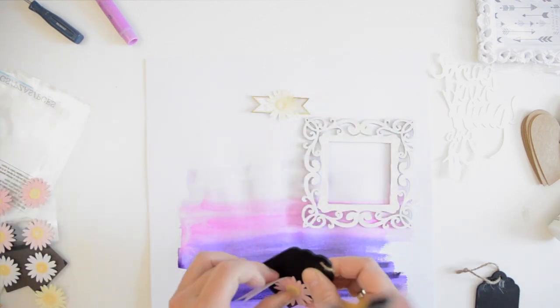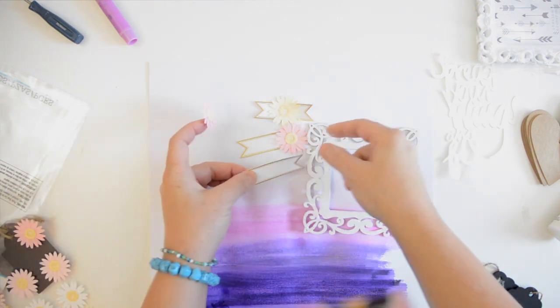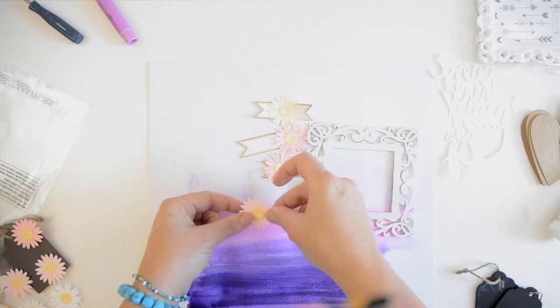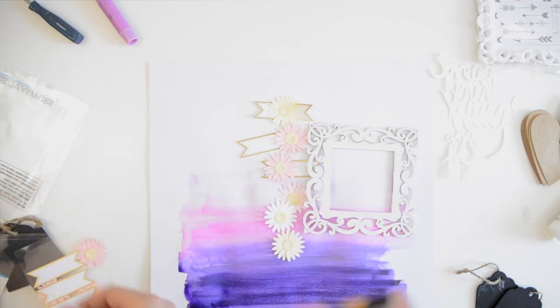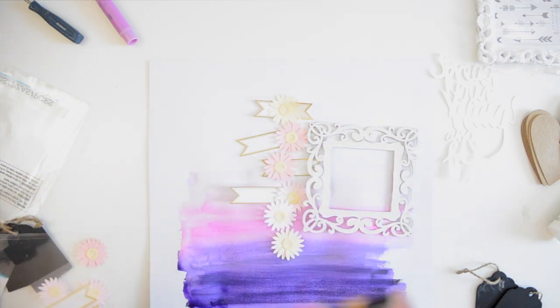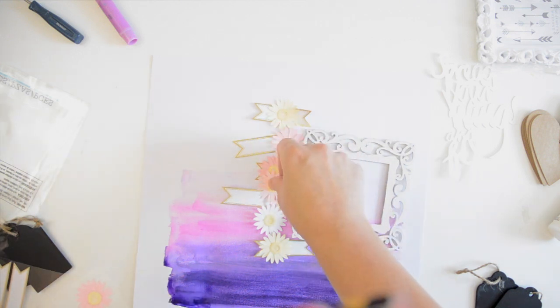Now I'm using these labels also by Martha Stewart, and the daisies — I love love love the daisies. There's not a time I walk past that shelf that I don't think oh my gosh I love the daisies, but they're quite expensive — I think they're like eight dollars a sheet. Wait till you can get a coupon or Martha Stewart stuff is on sale to get it cheaper. Now I'm just placing them to see what I want to do — I'm more or less playing right now.